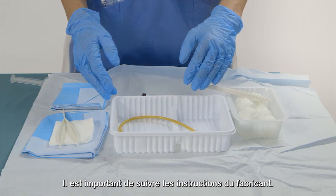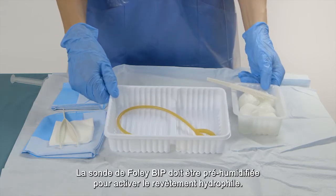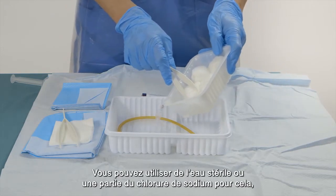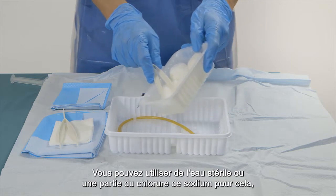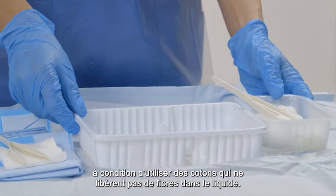It is important to follow the producer's instructions. The BIP foley catheter should be pre-wetted to activate the hydrophilic coating. You can use sterile water or some of the sodium chloride for this, as long as you use cotton pads that don't release any fibers into the liquid.